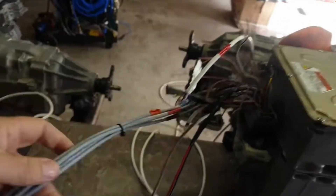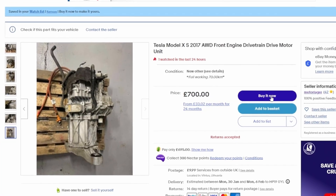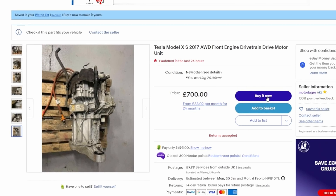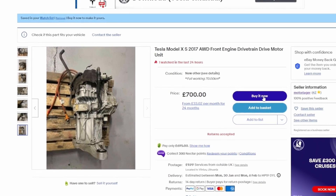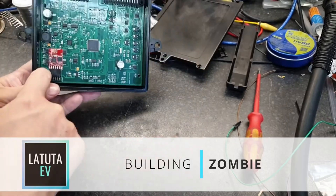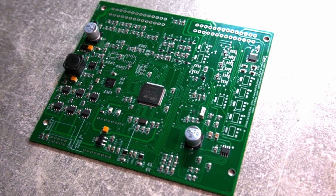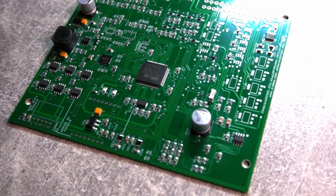My initial plan was to go for the Lexus GS450H gearbox and inverter, and to control the Lexus inverter I ordered a Zombieverter VCU. But this was disrupted by the unexpected eBay find of the cheap Tesla Model S front drive motor. Will this make the Zombieverter VCU redundant? No — it will help with controlling all other aspects of the vehicle, and I can interface it to the open inverter board that will be controlling the Tesla motor.